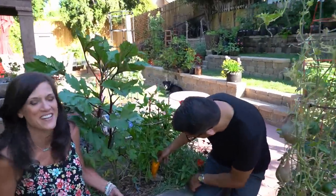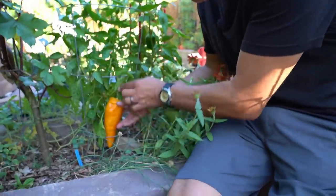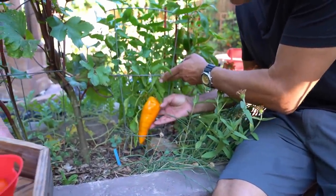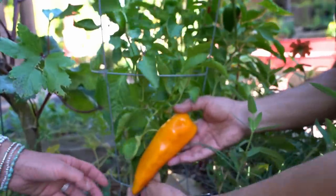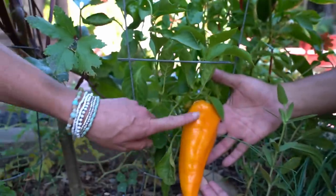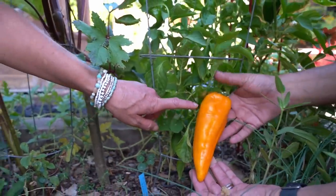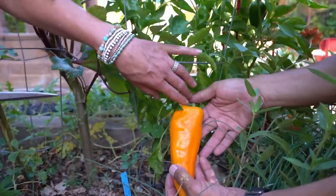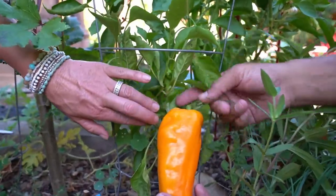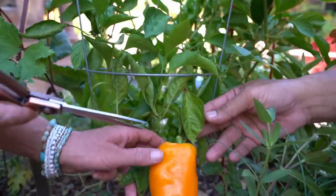I have been dying to harvest this pepper and actually saving it for this video. It's mammoth! This is an Escamillo pepper — it's an All America Selections winner. Isn't that a beauty? I think we can make a whole bunch of salsa with that one. Beautiful and orange — this is a sweet pepper. I'll put a link to the All America Selections website so you guys know where to pick up seeds. And there's a lot more green ones on the plant as well.